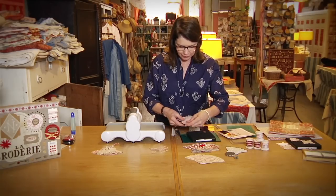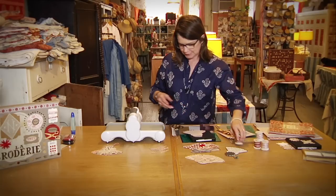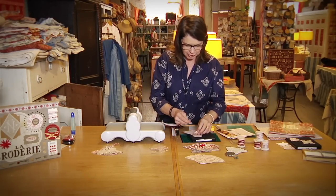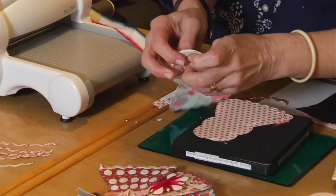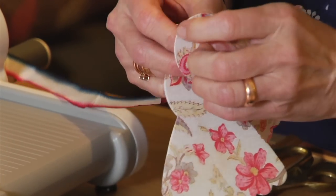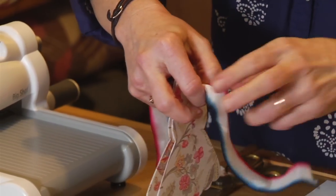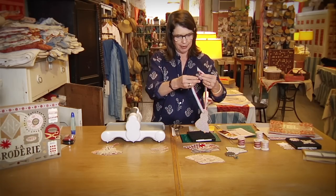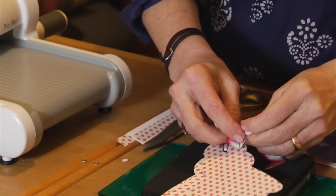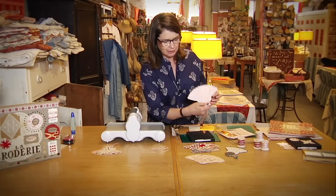Once you have all your pieces made up, you can take a little piece of ribbon — some French ribbon — and thread it through each of the holes. You could also use a little grommet, or you could glue these together and put a little embellishment on top if you didn't need them to move. But I like using the ribbon because then they'll all be able to move easily and you can store items or actually use it as a fan.